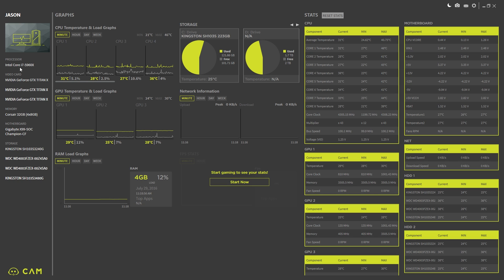Over on the left it gives you everything about your machine — your CPU core type, your video cards. I still have the three Titan X's; we haven't done my update yet. Our memory, our motherboard type — Gigabyte X99 SoC Champion CF. I'm running SLI. We also have our hard drives listed here. I've got a 240GB SSD for the OS, two Western Digital Black 4TB drives, and a 480GB Kingston SSD. You can see your RAM load in graph format, and if you double-click a core temperature you can expand it and see a history — over the last minute, the last hour, and last day and last week if you have the account set up sending data to the cloud.